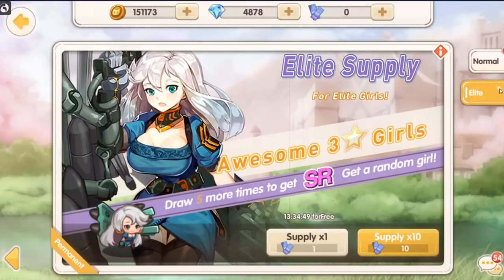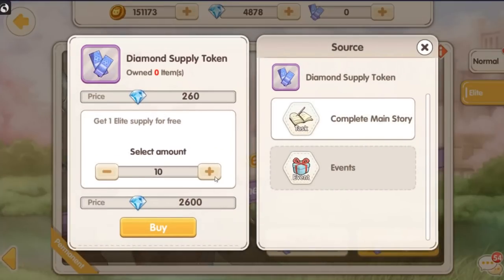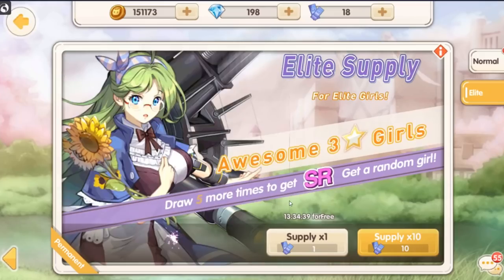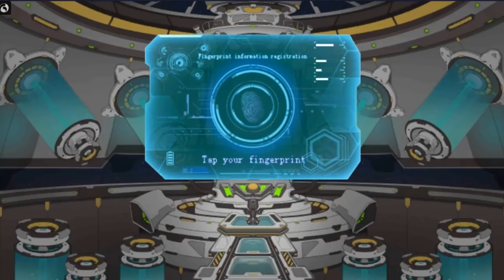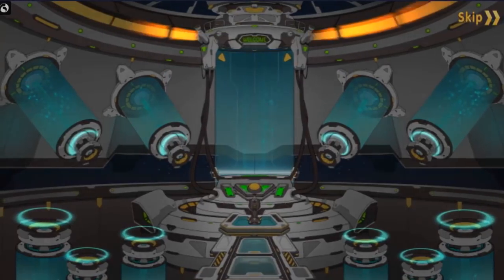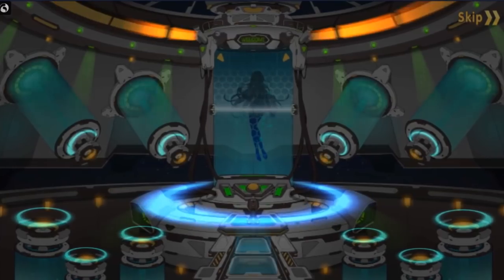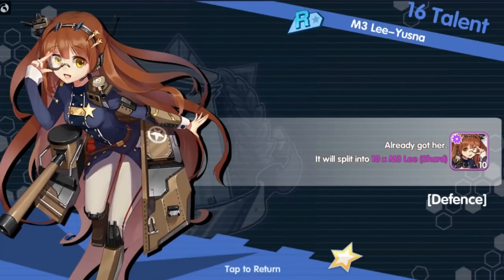We're going to go over here to supply and burn out all of our cash-op currency here to see what kind of waifus we can collect. Got 18 tickets — let's go ahead and open up these 10. The summoning animation is not great — they could have done better. And here we go. Already have you.